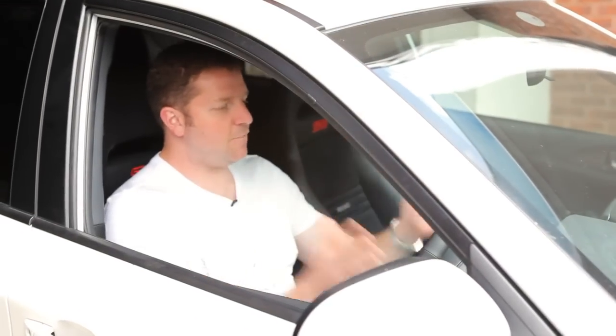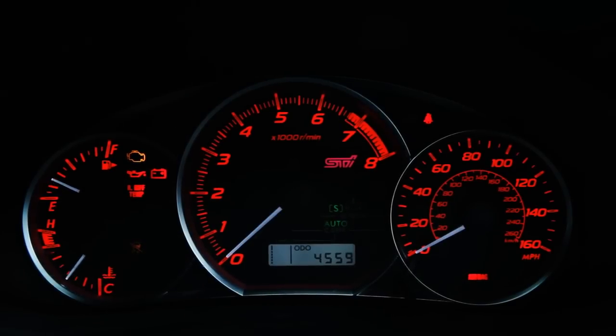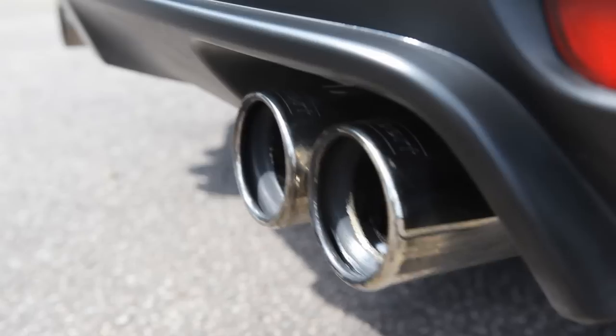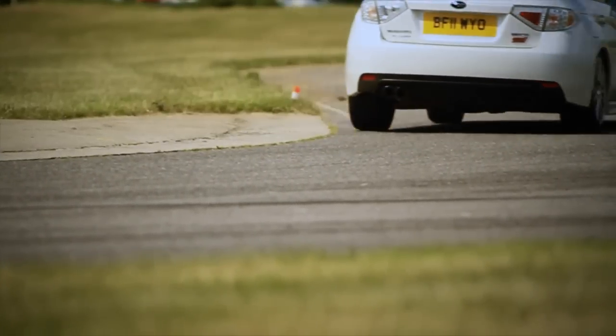So there you go — MultiPro kit fitted, fully aligned and properly corner weighted. Our STI is now equipped like a race car, but the question is: does it handle like a race car? And the answer? Oh yes.